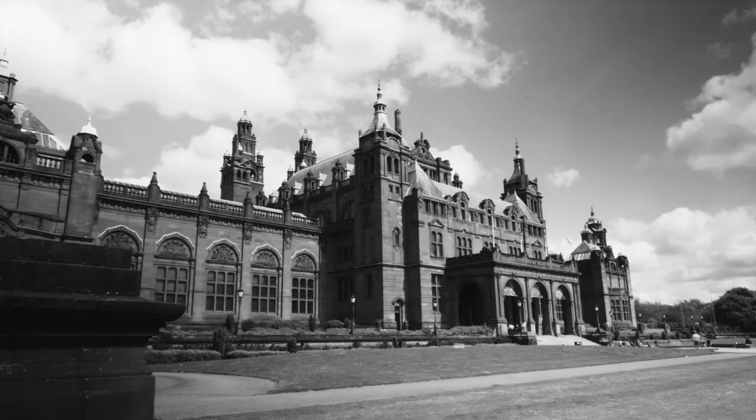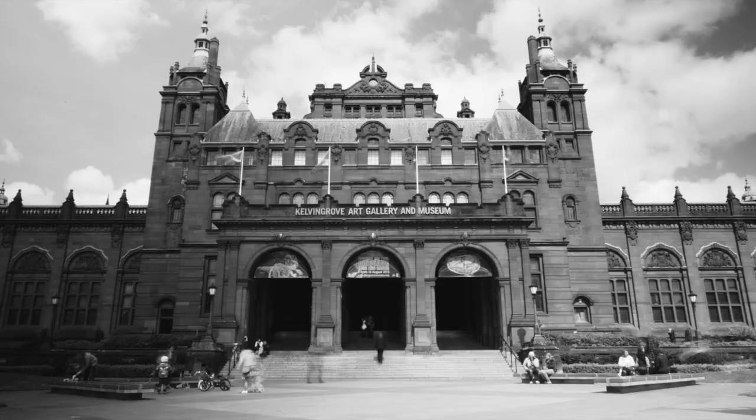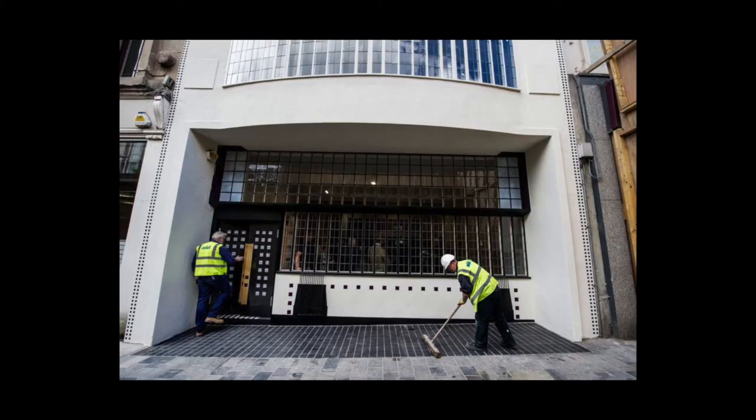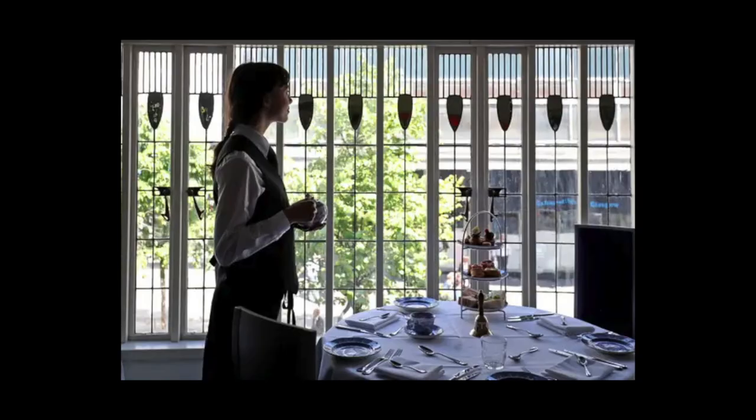Margaret MacDonald's original panel can be seen in Kelvingrove Museum, Glasgow. It is too precious and delicate to be used in its original position, which is the reason for recreating it. The tea rooms have now been beautifully restored in every detail back to their original appearance when first opened in 1903, and is now called Mackintosh at the Willow.